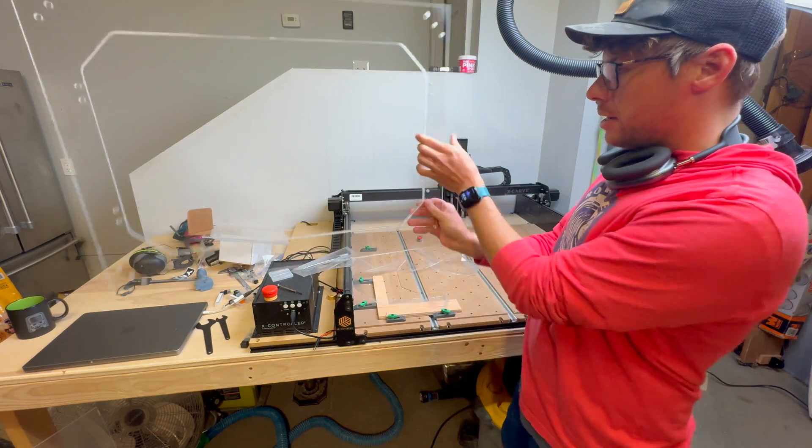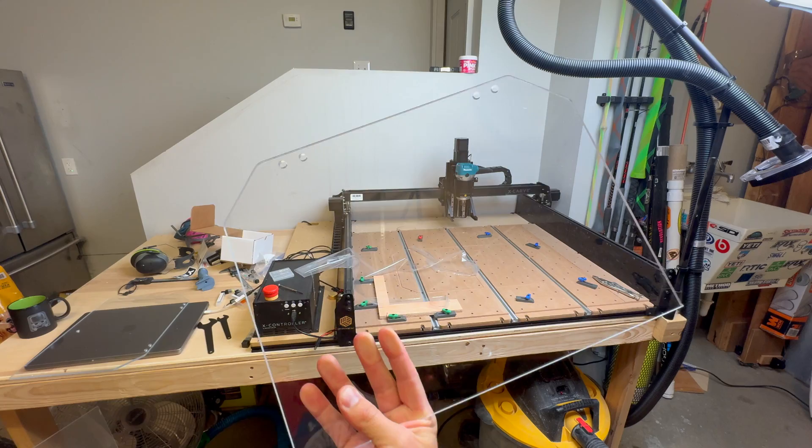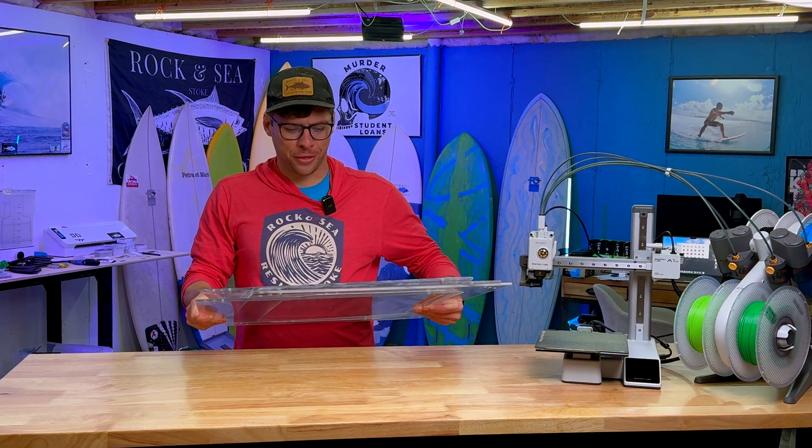Dang, look at that. Look at this door. This has to be like 30 pounds of acrylic.